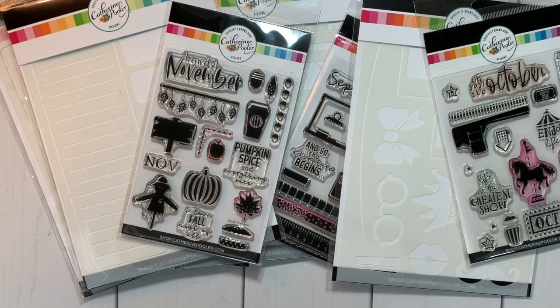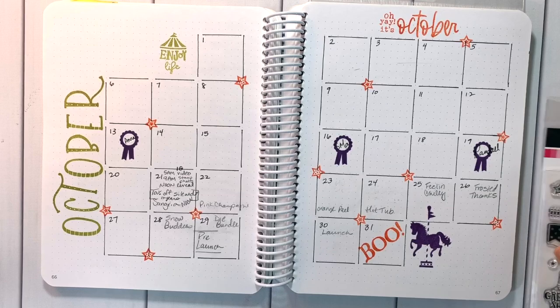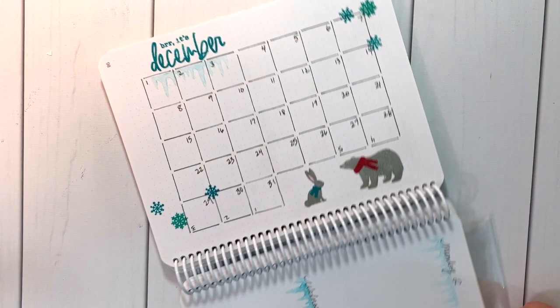For 2020 we have a new program getting an upgrade, so there'll be a bonus 3x4 stamp set. If you sign up by November 30th, in your December shipment you'll also get a bonus free stamp set. You are not going to want to miss this because the free stamp set is going to be something you need for all of your layouts in 2020 with our new program.